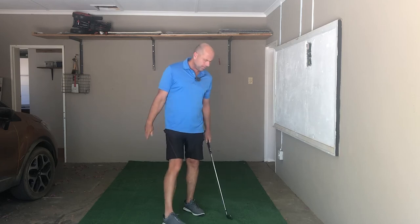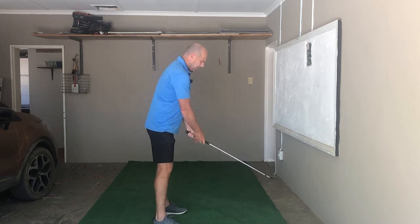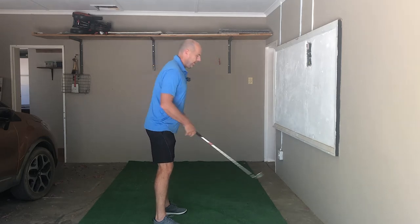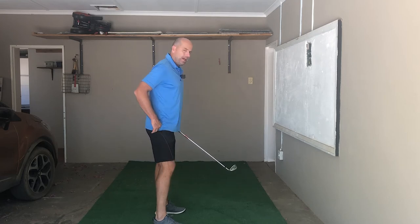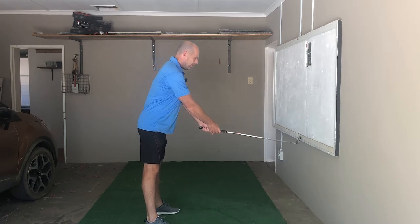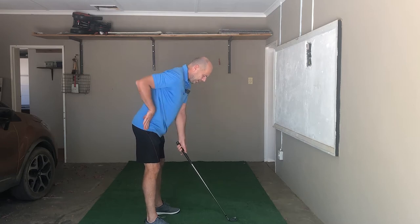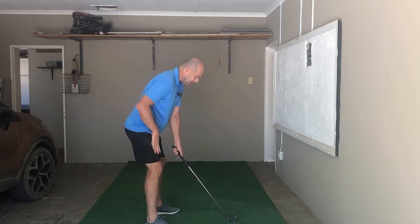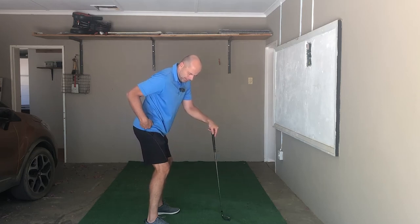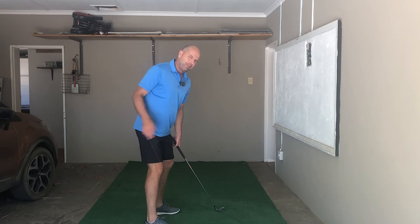I've got an 8 iron, and the first thing you want to do is take the correct stance. It's so important that you bend forwards using your hip joints and don't just sit. I always teach my students to bend forwards using the hips, lower the arms, and after doing that, move the body downwards. A good test is to see if your hip joint is more or less over your ankles, because that gives you a lot more freedom and ability to turn.